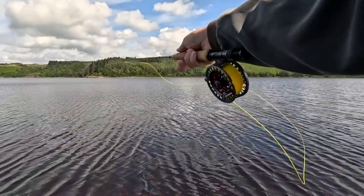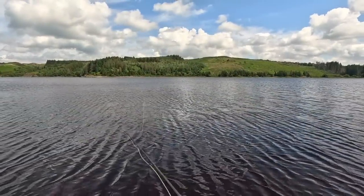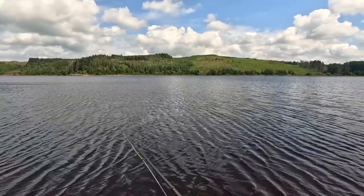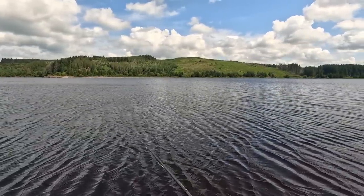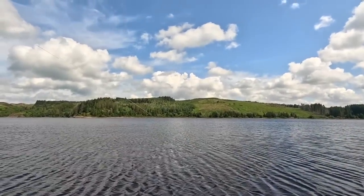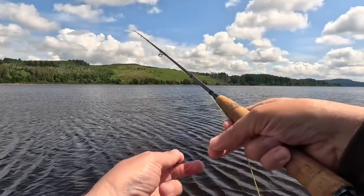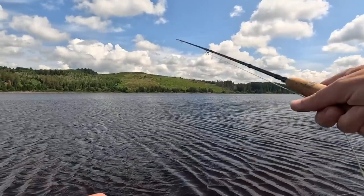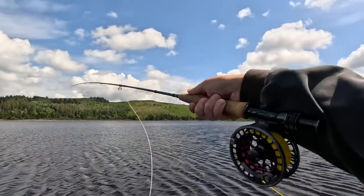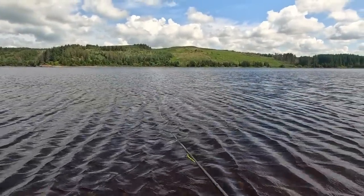Normally the fish swim against the wind and they'll move up that way. I'm just going to check my flies. We didn't jag him — he's still there. If he's keen to feed again he'll come back. So don't be shy about casting back over the same spot.